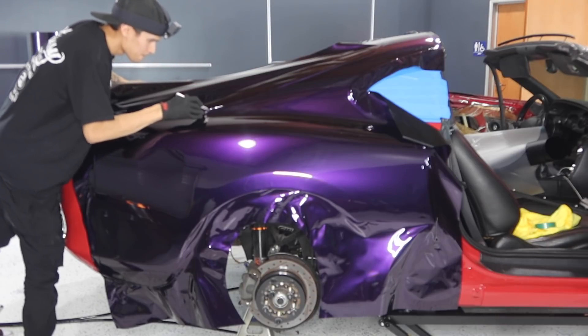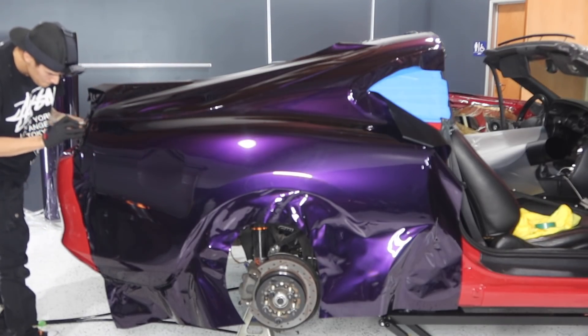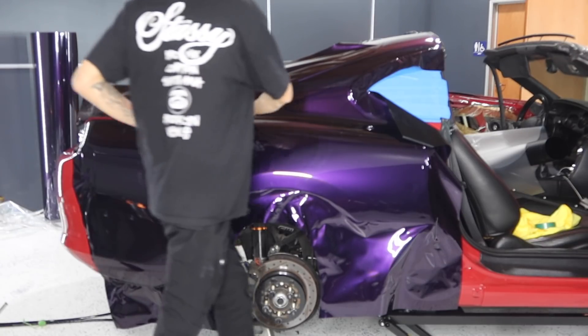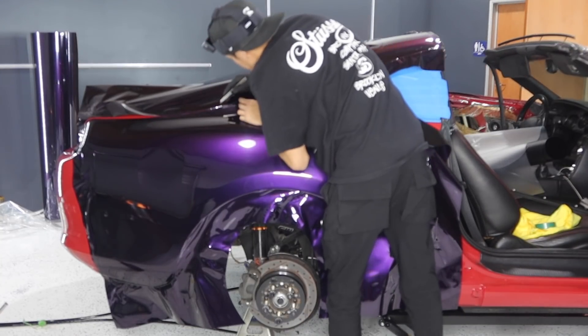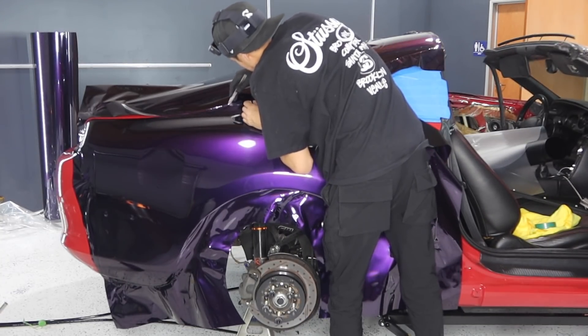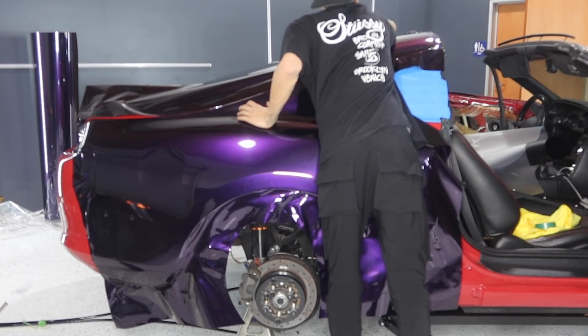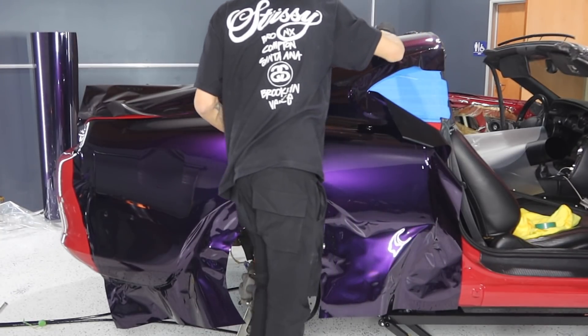Right here I'm going to use the trunk as a guideline throughout the whole quarter panel, and that'll give me about a half inch or so to go ahead and tuck once I lift up the trunk. When it comes to trimming, you want to definitely make sure to take your time — this is something you cannot rush. Anybody can squeegee, anybody can vinyl wrap to be honest, but at the end of the day it all comes down to detail, so make sure you guys take your time.